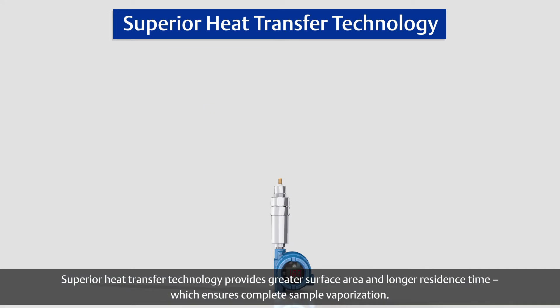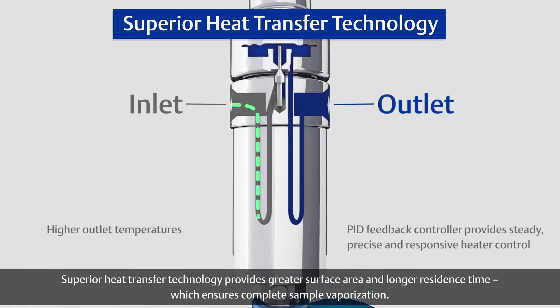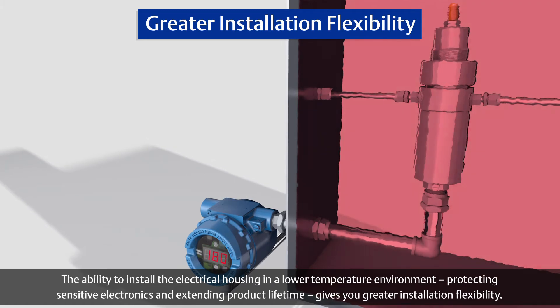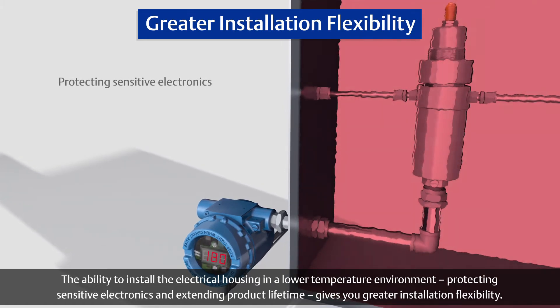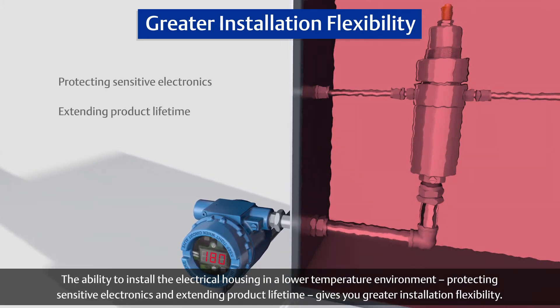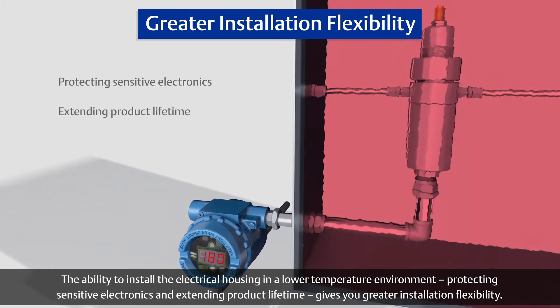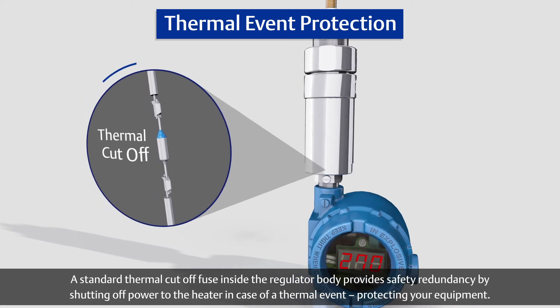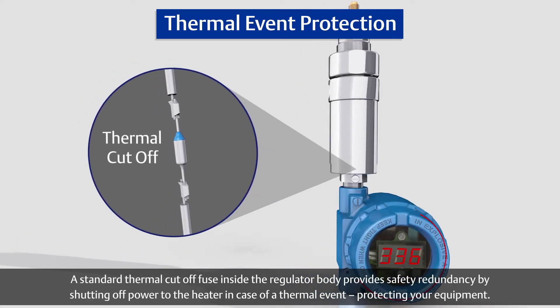Superior heat transfer technology provides greater surface area and longer residence time, which ensures complete sample vaporization. The ability to install the electrical housing in a lower temperature environment, protecting sensitive electronics and extending product lifetime, gives you greater installation flexibility.